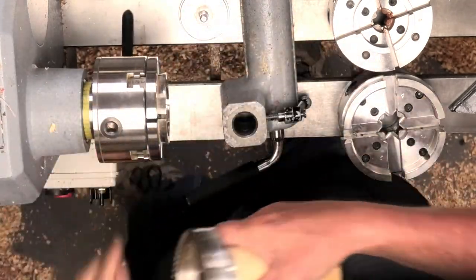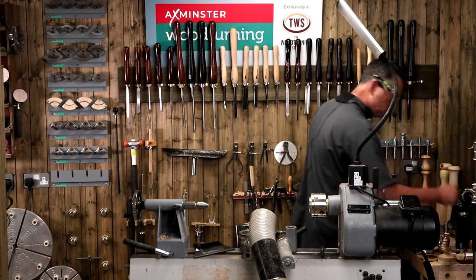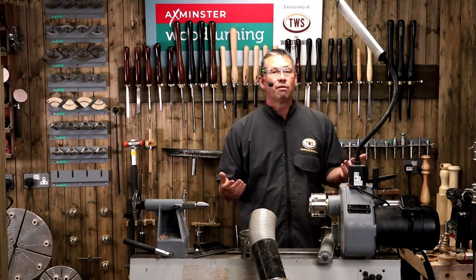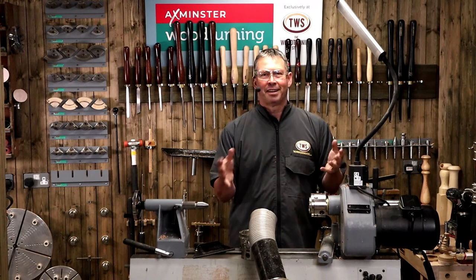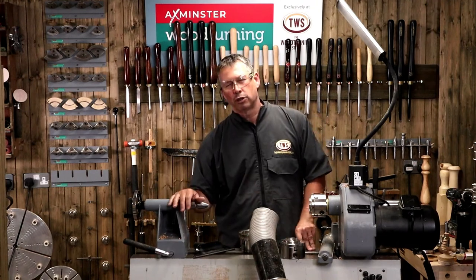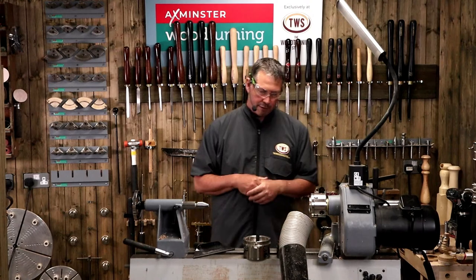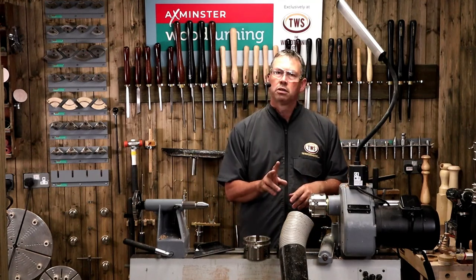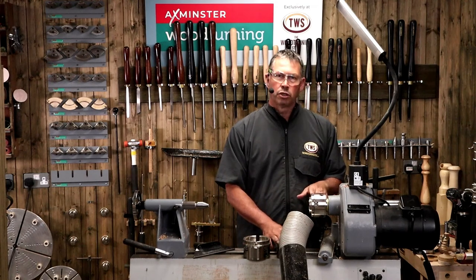Before we do the projects, let me just demonstrate something. It's okay for us to talk woodturning - if you've been turning for a couple of years you'll start to pick up the lingo. When you're buying your very first chuck it can be confusing. In Axminster speak, for this size machine, there are two chucks: the 100 or the 114. It's as simple as this: smaller machines, smaller chucks; bigger machines, bigger chucks.